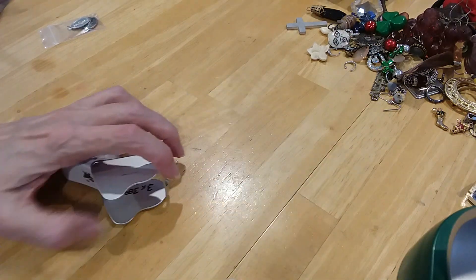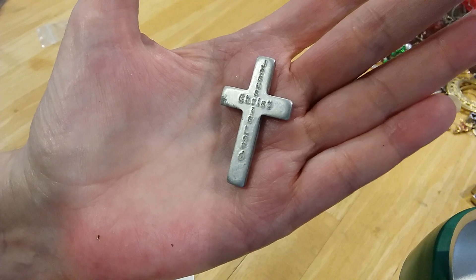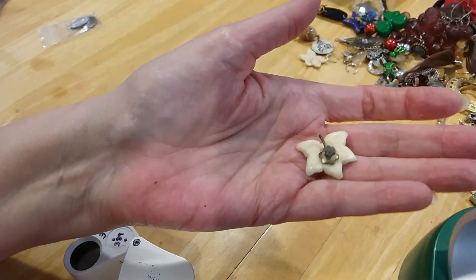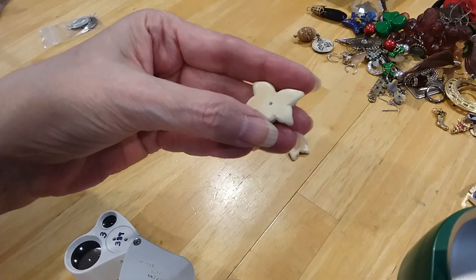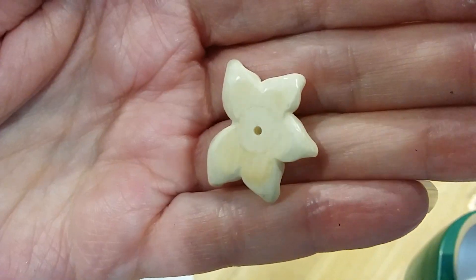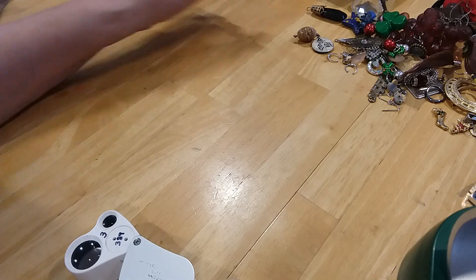Set it aside. We have another one of these little crosses. Here's an old pair of screwback earrings that are carved. Here's the back — this one is missing its back. I'm not sure what this is made out of, it's very smooth. Put those together and I want to put them in my fix-it box.